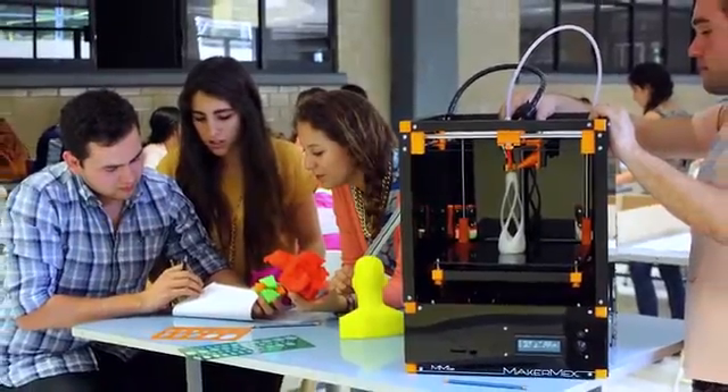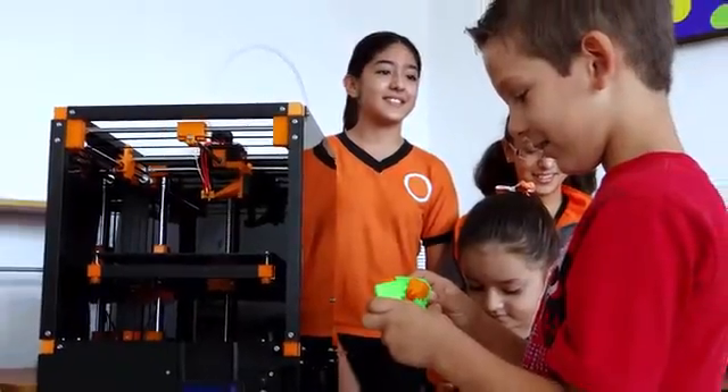Making the MM1 modular 3D printing system great for home, office, or the classroom. Here at MakerMix, we love being makers. It's pretty much awesome.